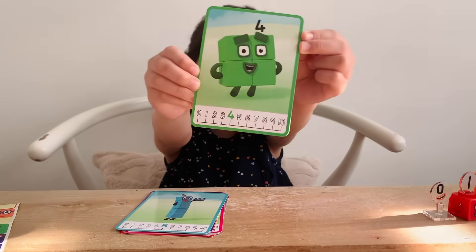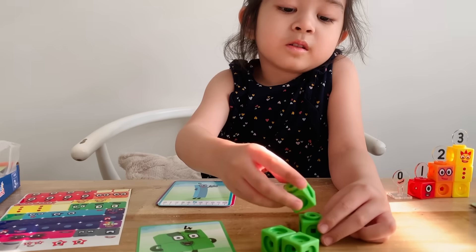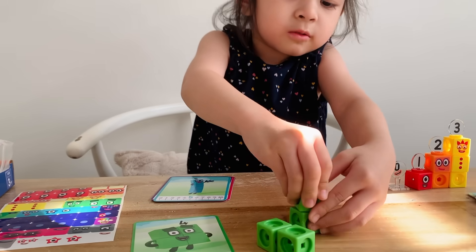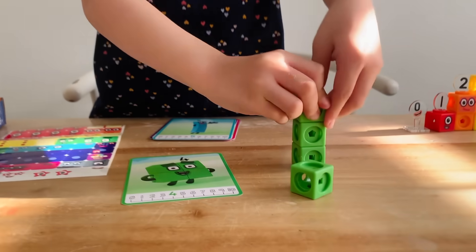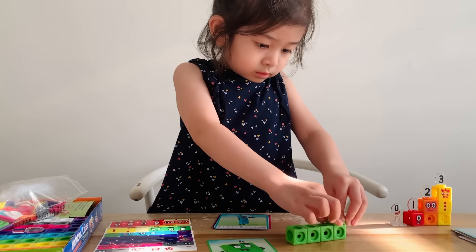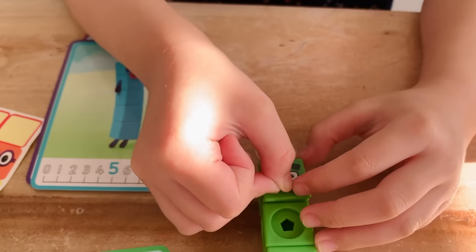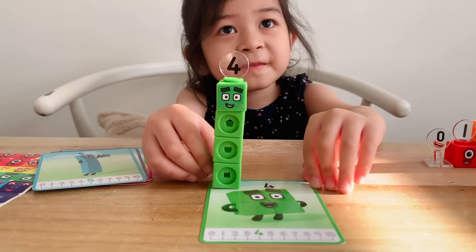Let's build four now. Four's color is green. One, two, three, four. The face plate. The number link. And then the sticker. Four is the friendly block.